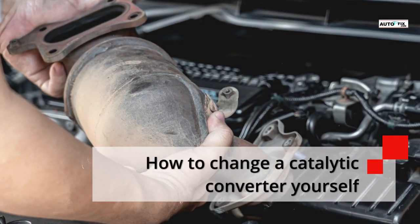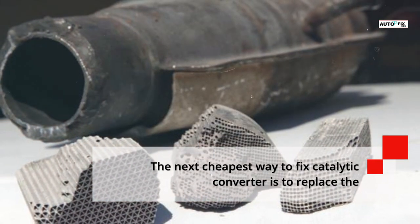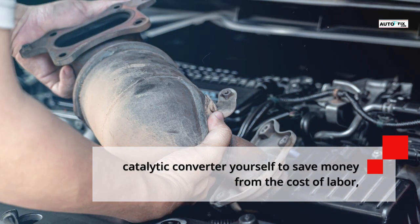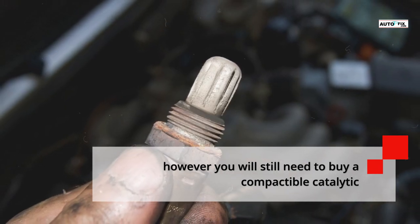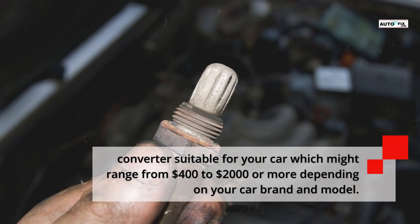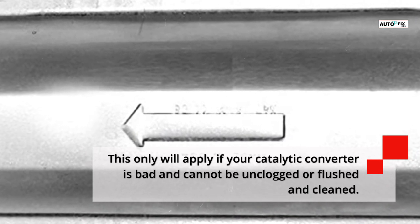How to Change a Catalytic Converter Yourself: The next cheapest way to fix a catalytic converter is to replace it yourself to save money on labor costs. However, you will still need to buy a compatible catalytic converter suitable for your car, which might range from $400 to $2,000 or more depending on your car brand and model. This only applies if your catalytic converter is bad and cannot be unclogged, flushed, or cleaned.